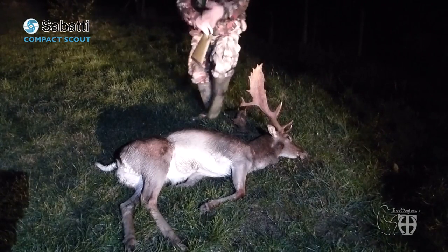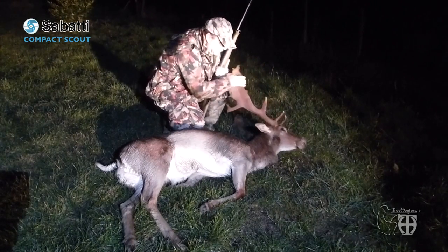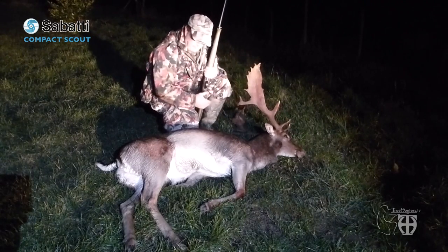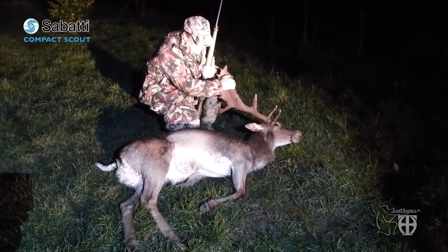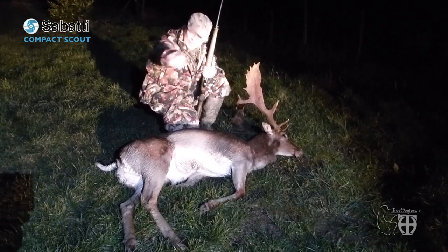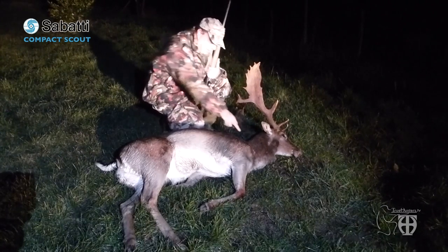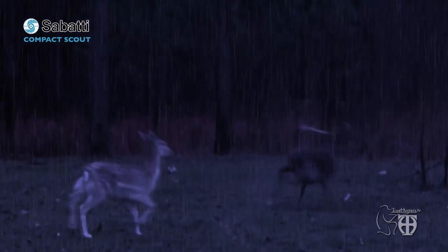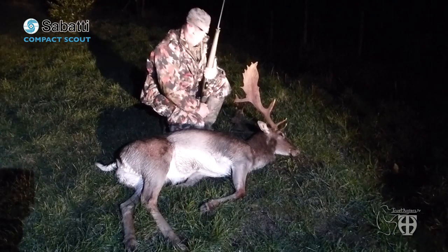My huge fallow deer — it's fantastic! What an experience with my own rifle. That's fantastic, guys! I'm very satisfied. Let's continue the test, but I don't know if I will be able to do better than this. It was a great shot at 130 meters and it dropped on its tracks. It was almost dark, so I couldn't do much for the camera footage, but it was really a fantastic experience.